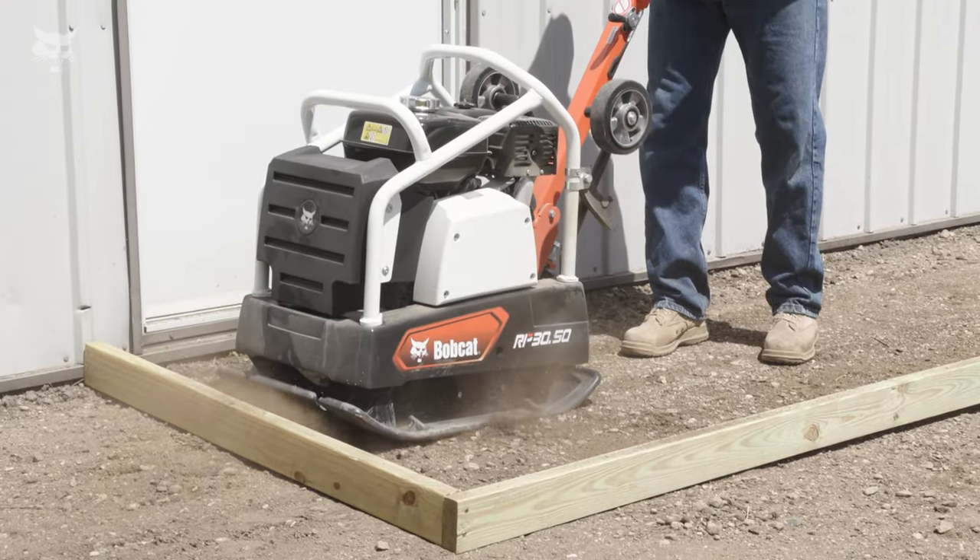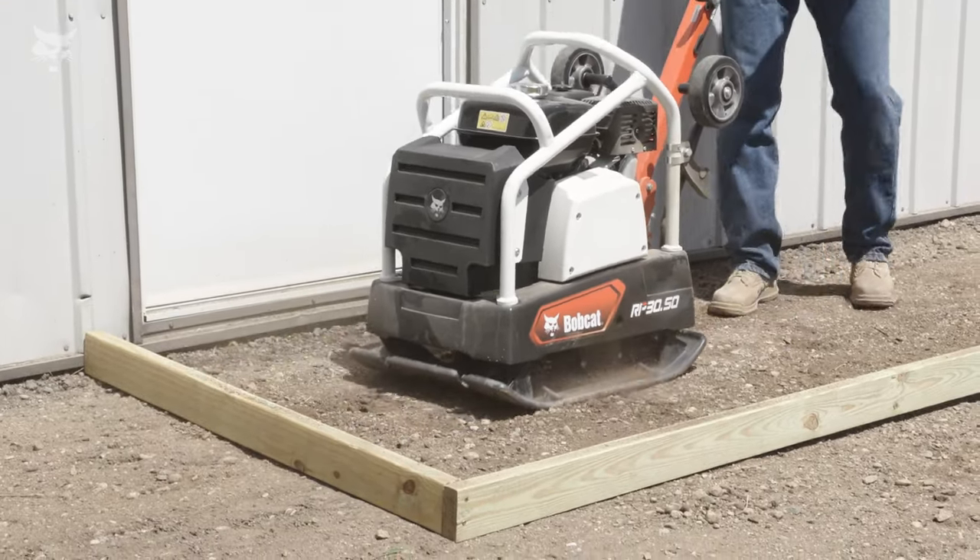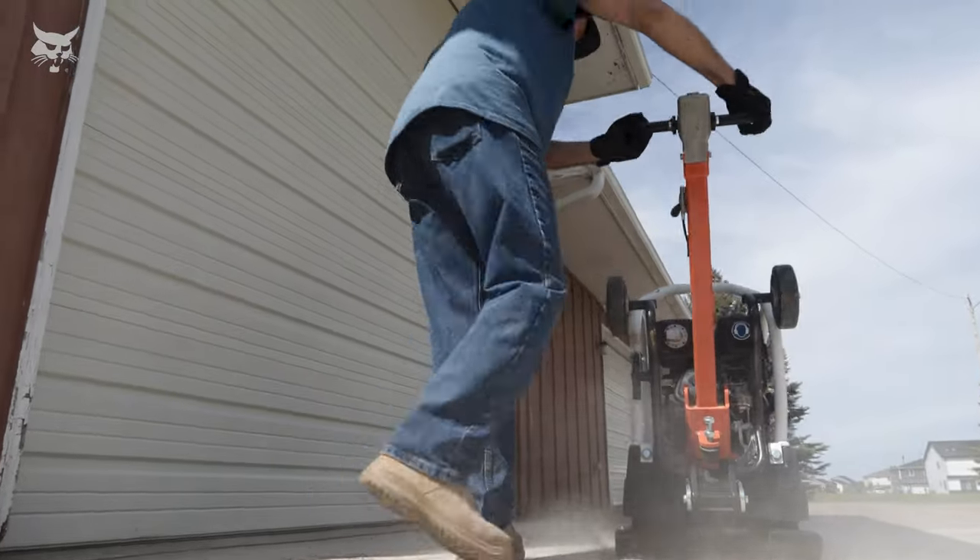Simple controls and high ground speed — ranking among the fastest in this class — allow the machine to get more done in less time.